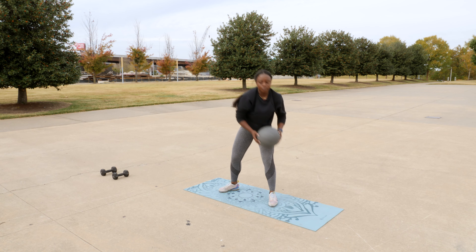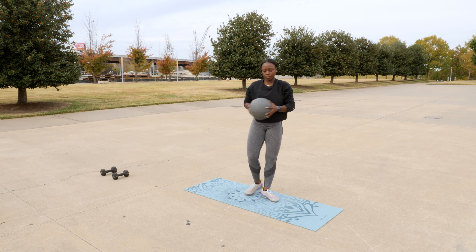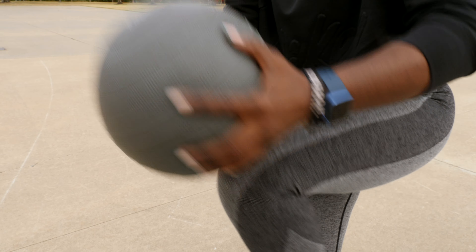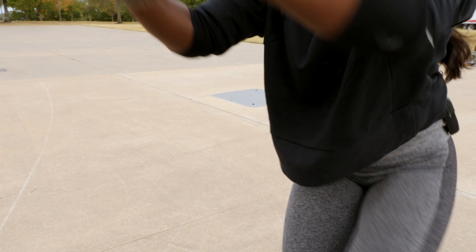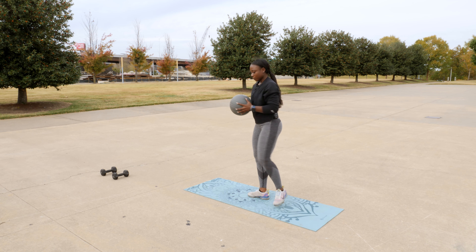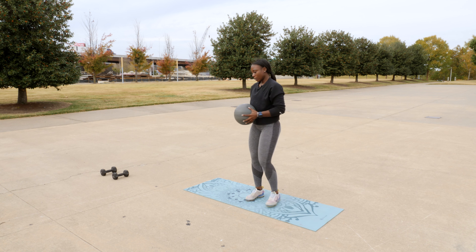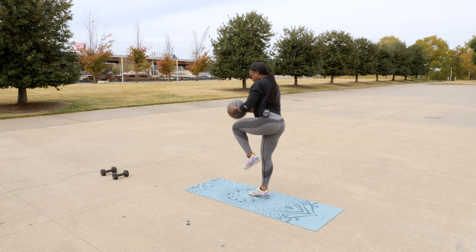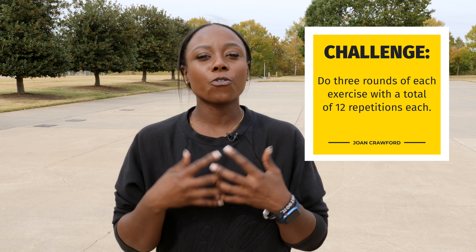The middle is going to be a little bit faster. Let's go. This circuit is going to get your heart pumping, so each exercise I want you to do 12 reps for three rounds. I'll see you guys next week.